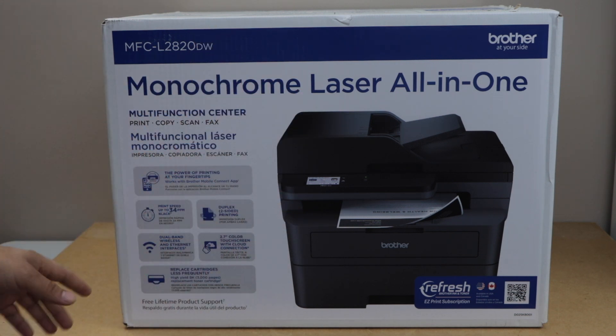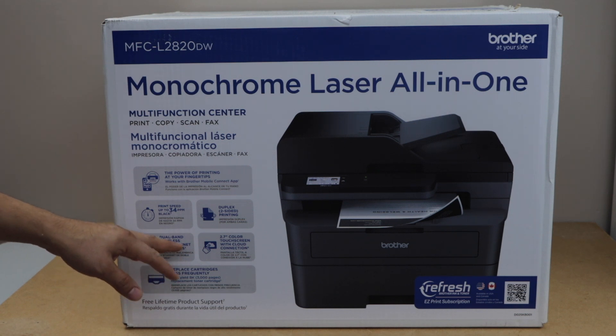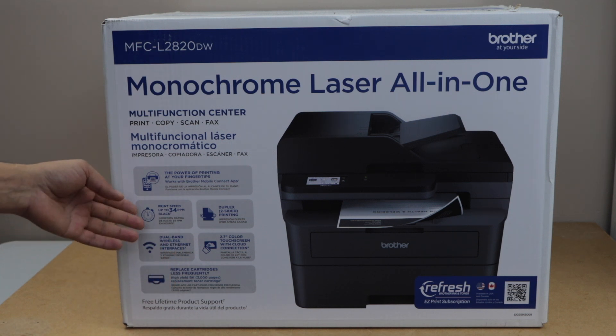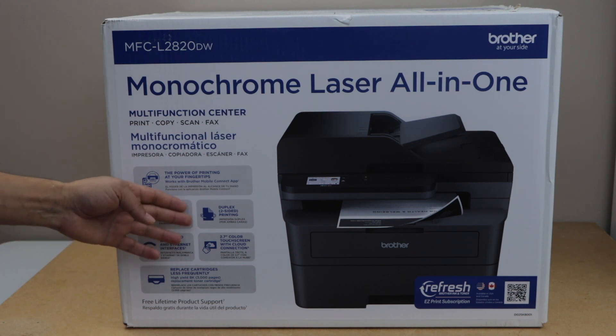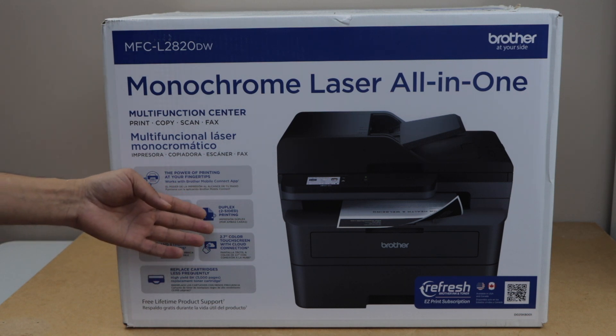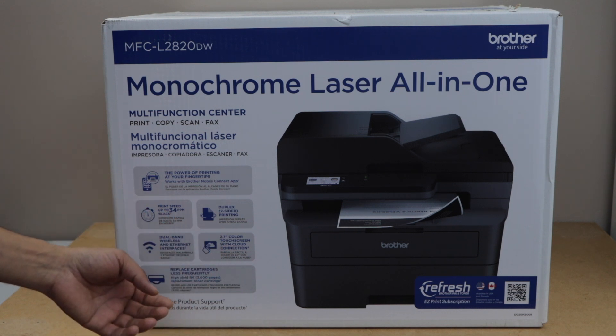It has some good features: dual-band wireless and Ethernet connectivity, it can print up to 34 pages per minute in black, it can do two-sided or duplex printing, and it has a 2.7-inch color touchscreen panel.